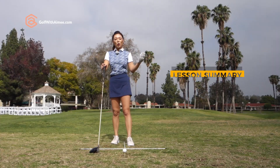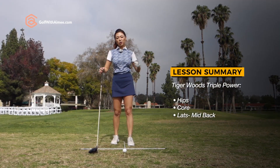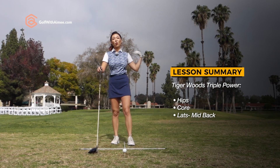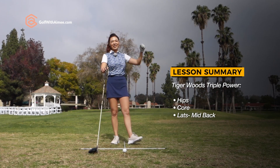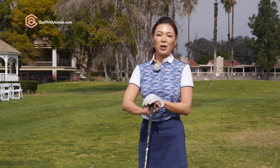Now you guys know what Tiger Woods uses to create that triple power. Try the towel drill I showed you so you can use the lats to rotate the shoulders beautifully, swing like Tiger Woods, and smash it down the middle. I hope you're able to follow along. If you have any more questions, please come to the Ask Amy section and leave your questions and comments there. I'll see you guys in the next lesson.